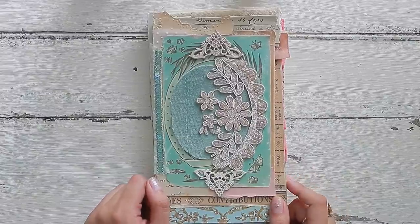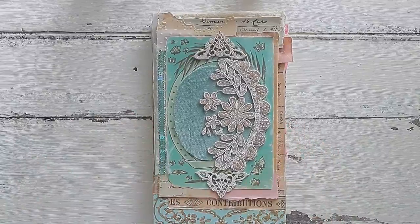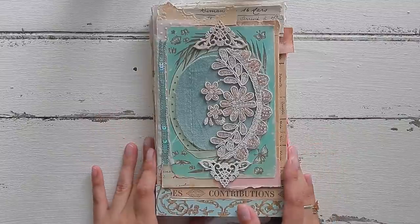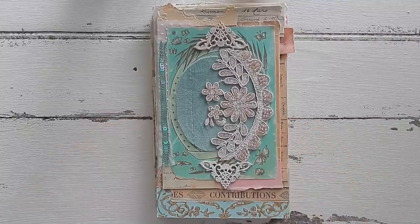Hello everyone and welcome back to Amity Bloom. Today's video is a lovely collaboration with the wonderful Meg Journals for Junk Journal July. The prompt that I chose was a letter to myself, and I knew that was going to work perfectly with the journal that I'm currently creating.